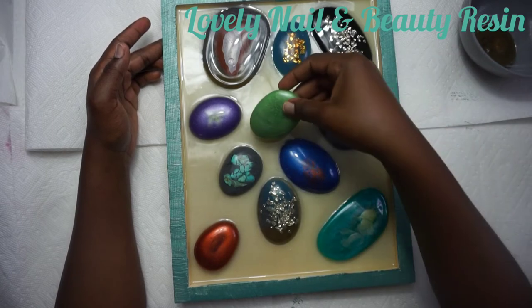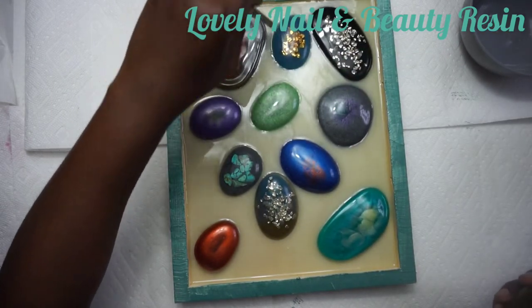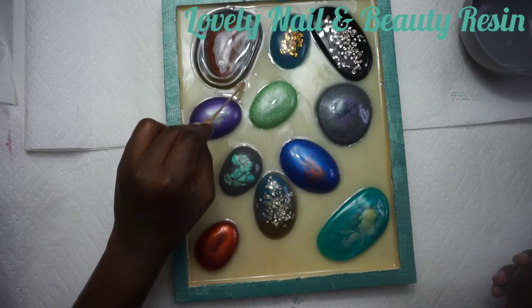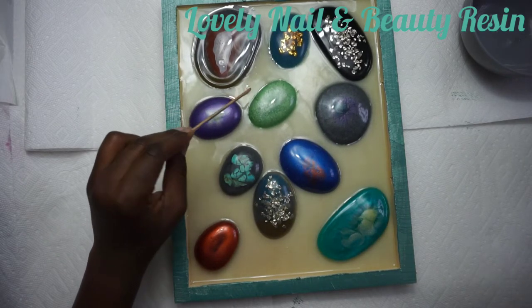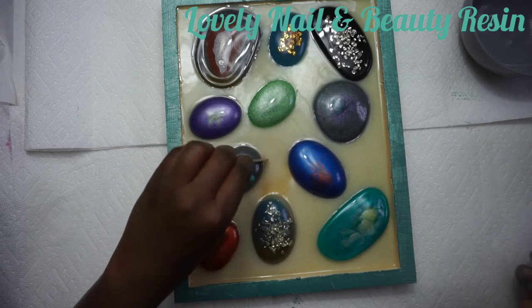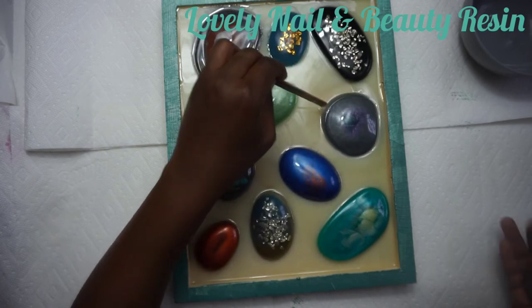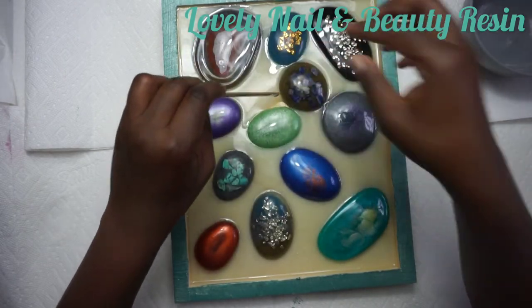I really like the way it looks - it looks realistic and beautiful. I'm using my wood stick to position my stones because I have one more stone to put inside. It's sliding because it's in the liquid resin, so I just try to find space. One more stone - there we go.